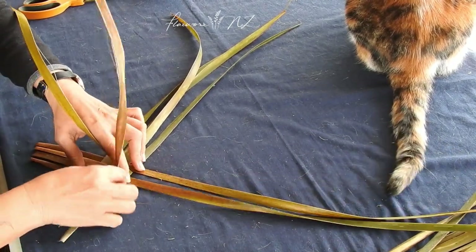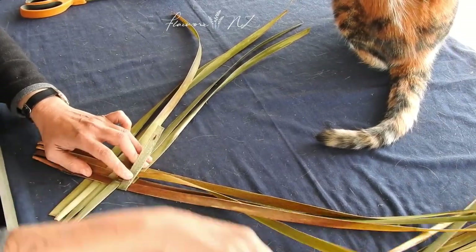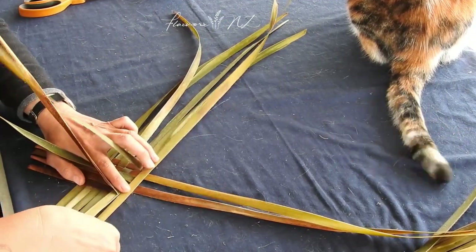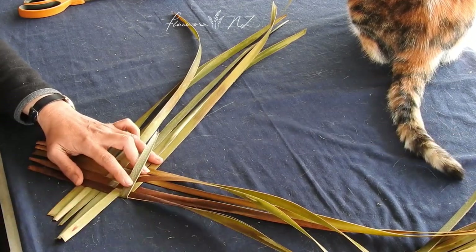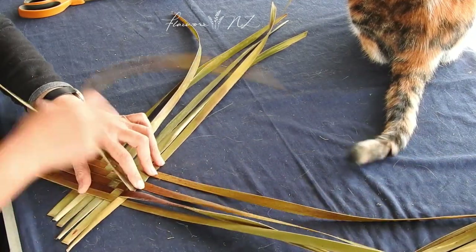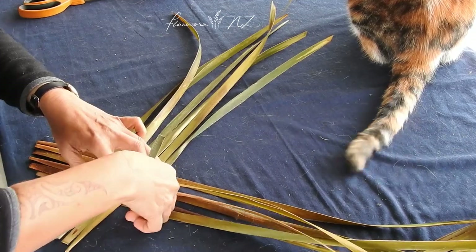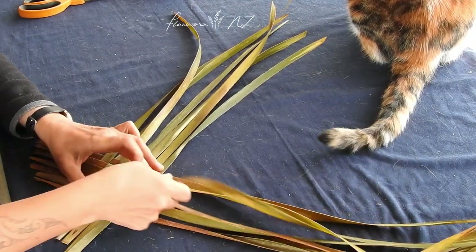I do it this way; other people lay it differently. I usually lay them dull side down and shiny side up — I find it easier, but it's really up to the individual. I also put a sheet down, as you can see. It helps with them not slipping on a different surface. Also, some weavers don't have the luxury of a specific weaving area and have to weave on the dining table. We keep food and kai separate from weaving, and the sheet helps to keep the surfaces separate.